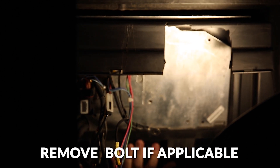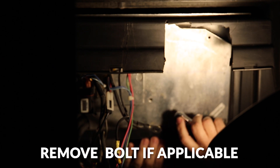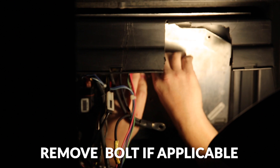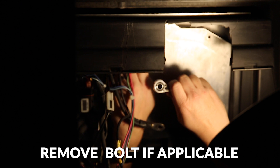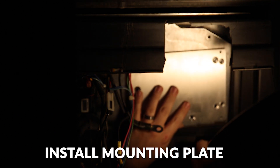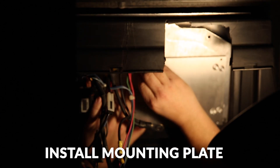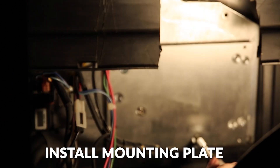Now if you have the onboard computer on your Club Car, what we'll need to do is remove one bolt from it, and we'll be replacing this with another bolt to hold it back in. Now we're going to install our mounting plate for the Club Car Precedent. We're going to use the bolt hole that we just took out. Then we'll just tighten up the bolts.